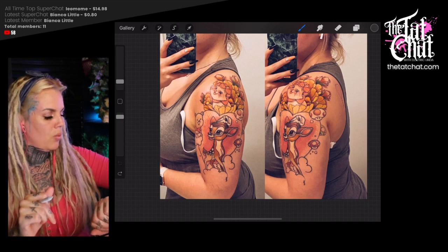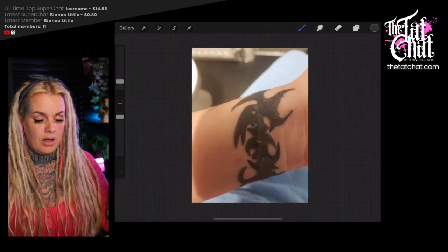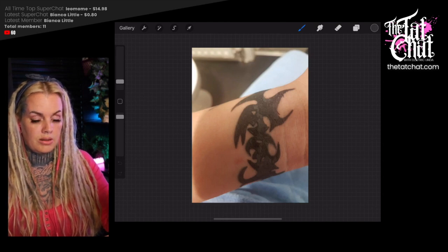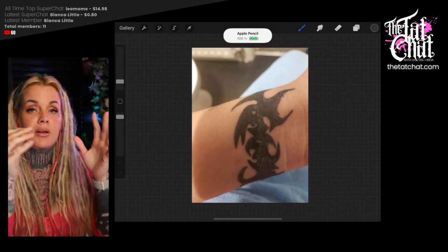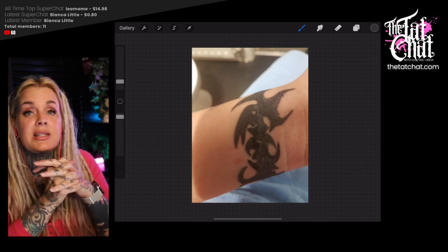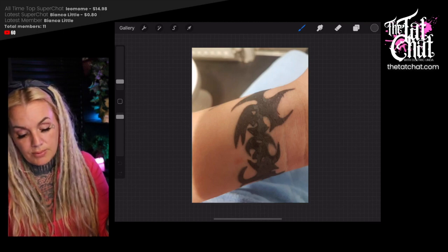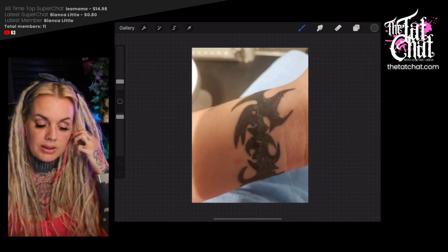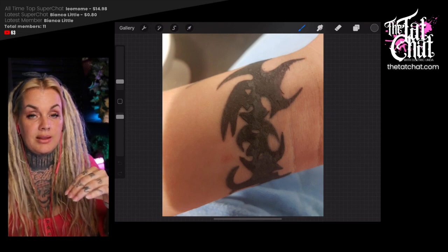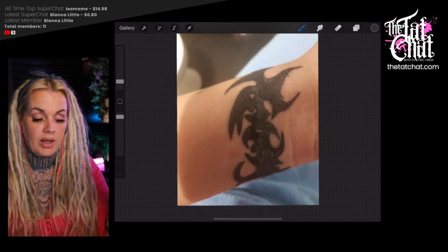Let's do one more critique. If you're sending me photos to critique, I'm going to be honest. It's difficult because I'm a polite person and I don't want to hurt anyone's feelings — but this looks fresh, like it was done just a few days or maybe a week ago. I just have to ask: are people really still getting tribal tattoos? This is what I did 19 years ago every day, especially lower back on girls and arms on very muscular men.